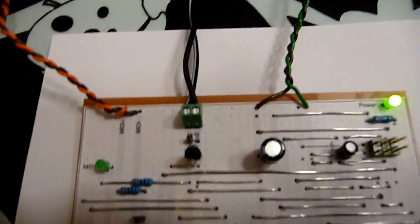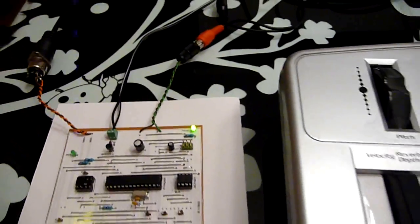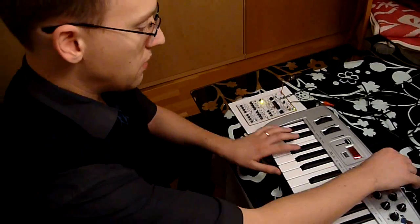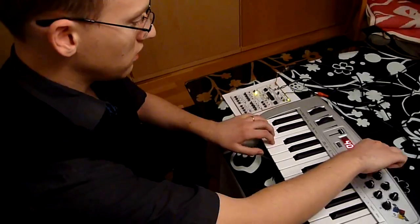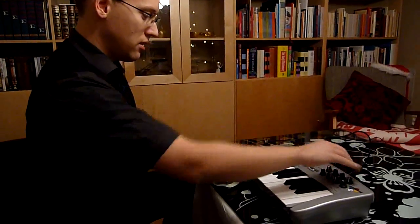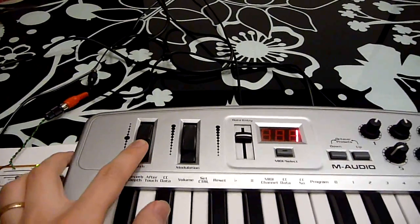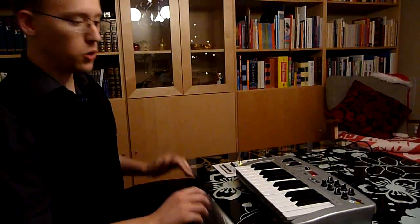It hooks into a regular off-the-shelf MIDI keyboard. And in its simplest mode of operation, you just play on the keyboard. There are different waveforms you can select, and you can also change the release rate. There's pitch bend, and there is also an arpeggio mode.